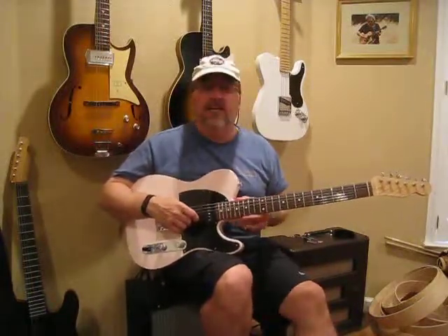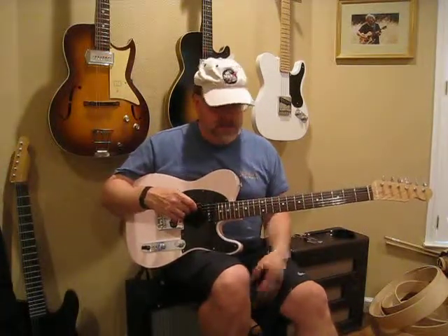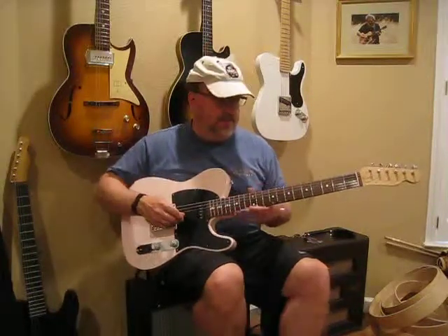Pinkie's having a little trouble staying in tune — I had the neck off and everything is still not settled in. So if things get a little off, please forgive. This is the neck position, clean.